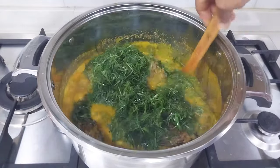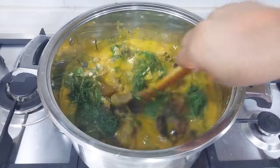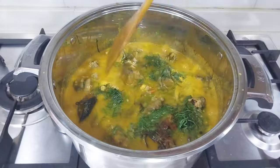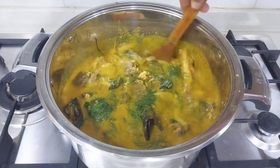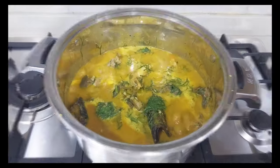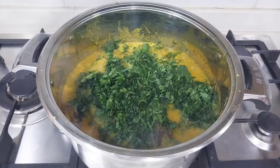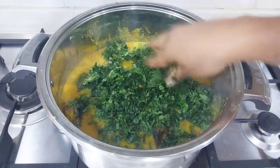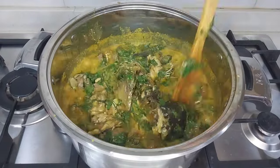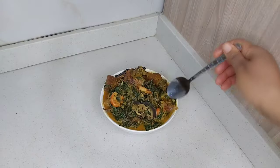Our ofe uweri is almost ready — one more step to go! I'm going to cook this for one to two minutes without covering the pot. The aroma in here is heavenly. Next I'm adding my ugu leaves, spreading them over the soup and stirring together. Let me know in the comment section what you will eat this delicious ofe uweri with. Our authentic ofe uweri is ready!